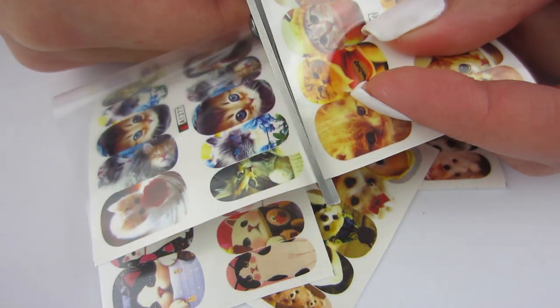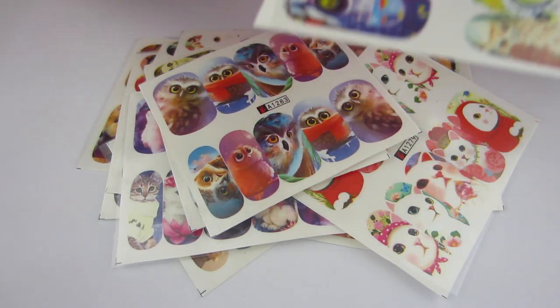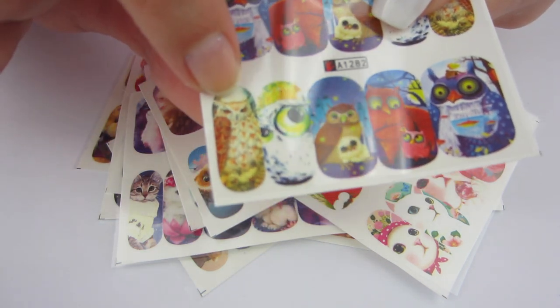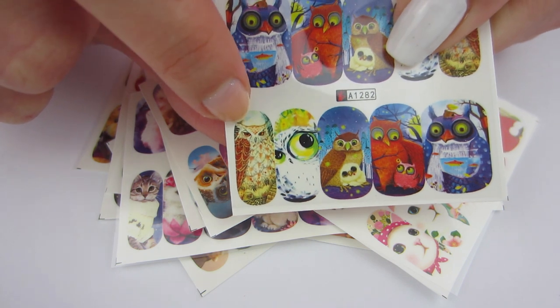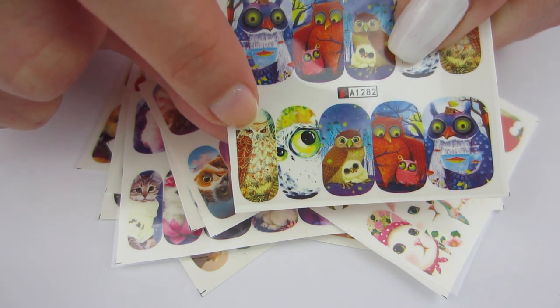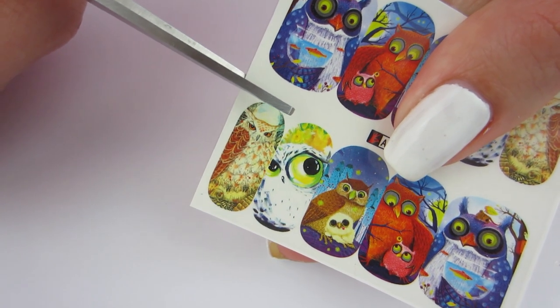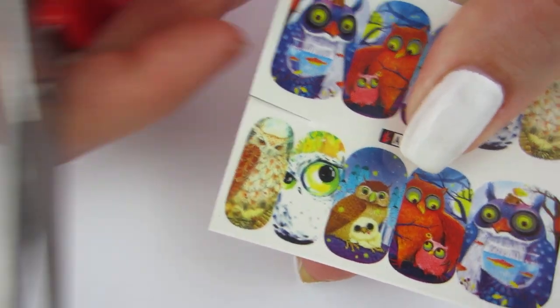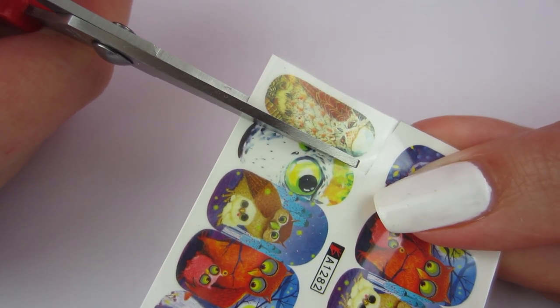I'm going to go ahead and cut the rest of them. I've got a pile here — why don't we take this owl right here and put it on my nail to test how well it applies. I'm going to cut it out carefully; these decals are right next to each other so you have to be careful, but I didn't find it hard at all. It was quite easy.